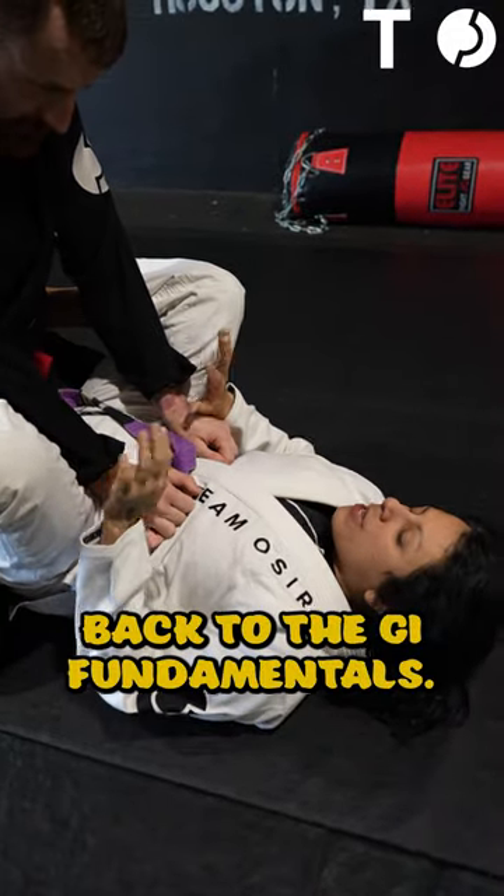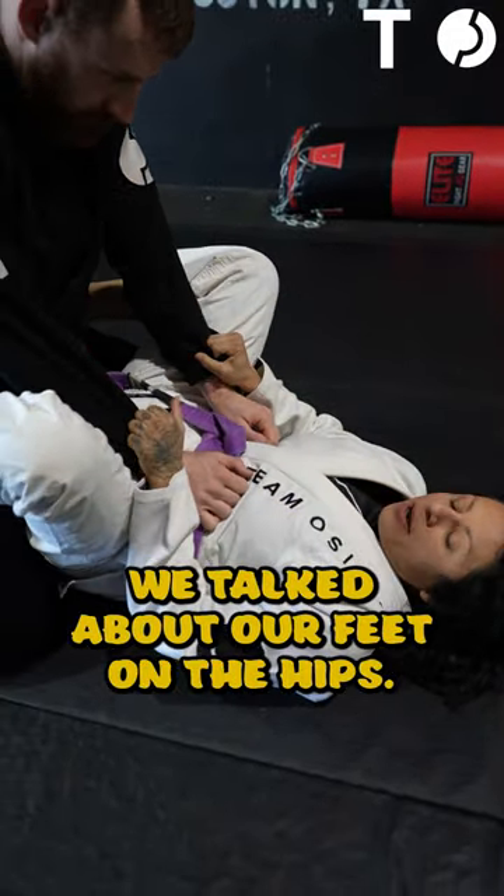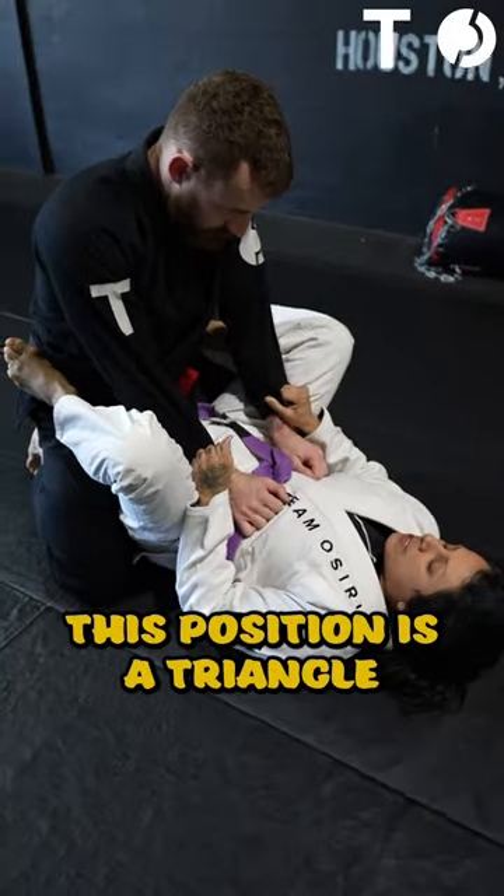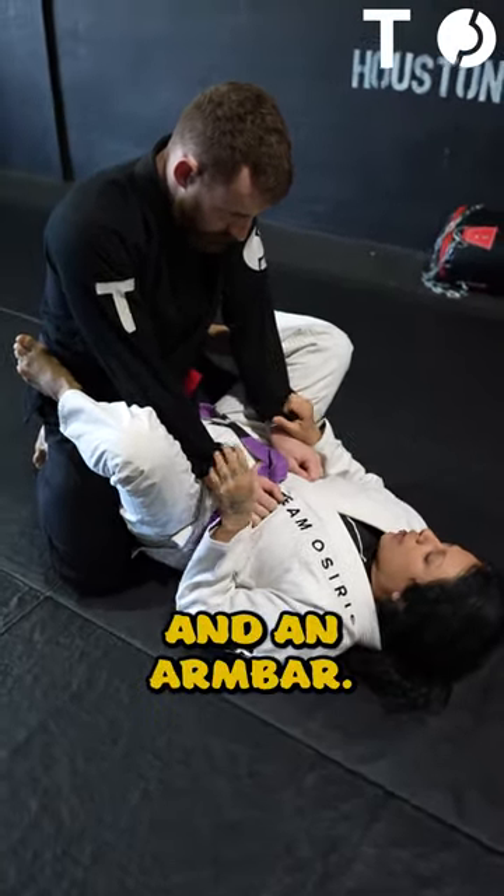Back to the Gi fundamentals. Last week we talked about our grips and our feet on the hips. From this position, two submissions I can do are the triangle and the armbar.